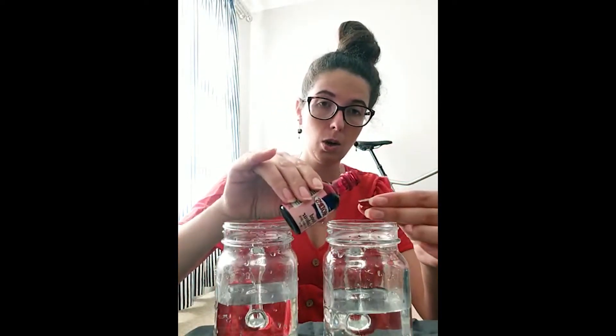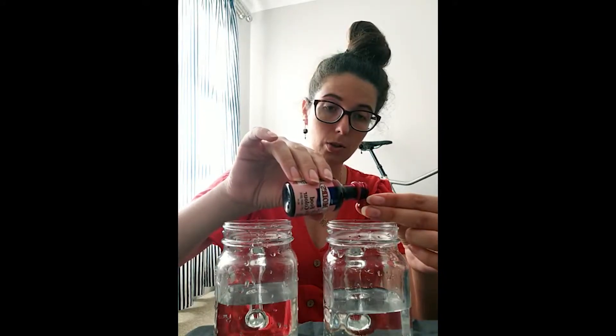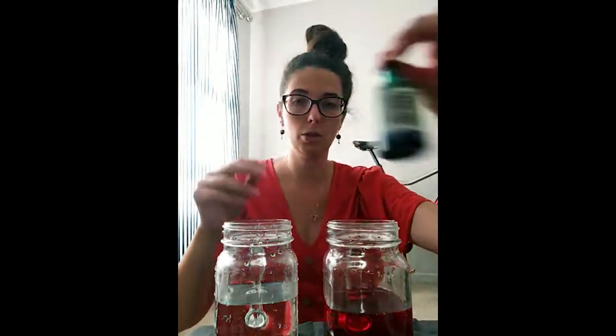You can pour the food coloring into the lid, or you can pour it straight into the jar. I'm going to pour it into my lid first — I've got one capful and then it goes into the water. You might get a bit messy but that's okay because you can wash your hands. There's our one color, and now I'm going to do it with the green.